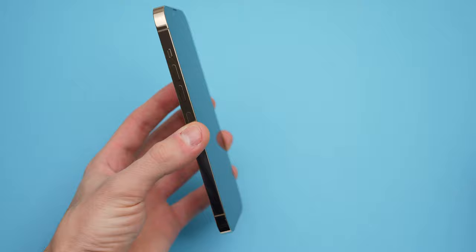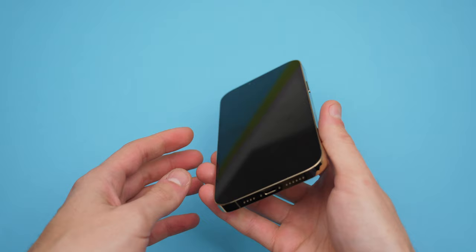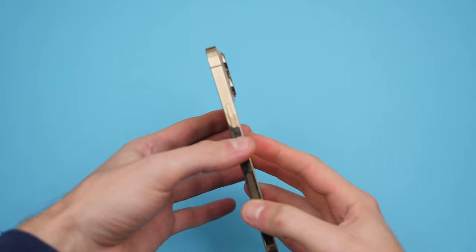Is there anything more satisfying than peeling the wrap off new products? It just feels satisfying. This is the gold color — a really nice shade of gold on the back glass. The frame has a nice touch as well. Feels nice and shiny.